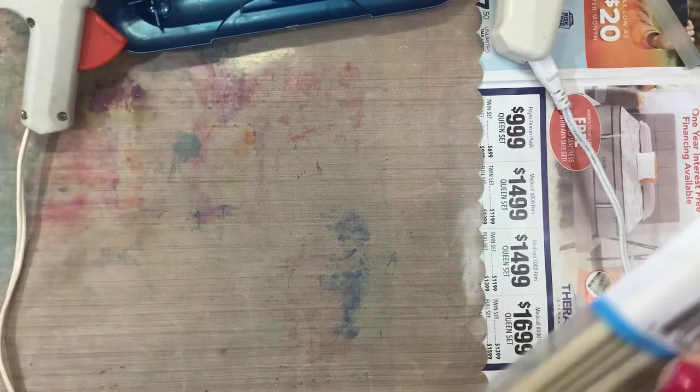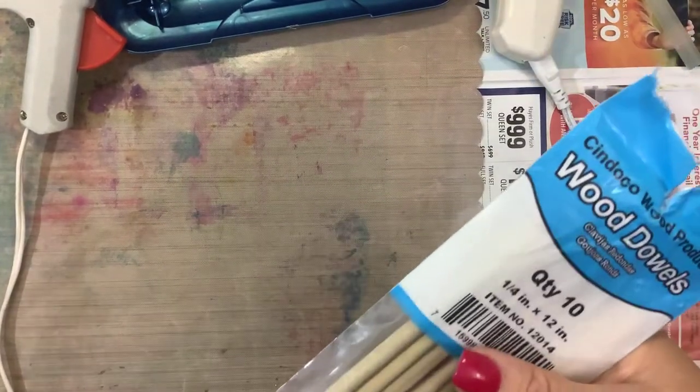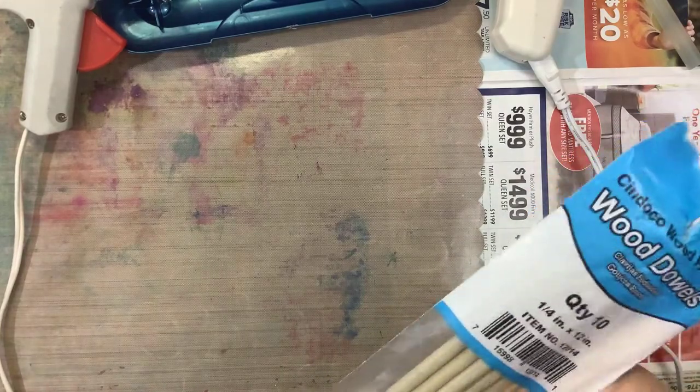Hi, today we're going to be making homemade Harry Potter wands - homemade magical wizard wands, wizard and witch's wands.